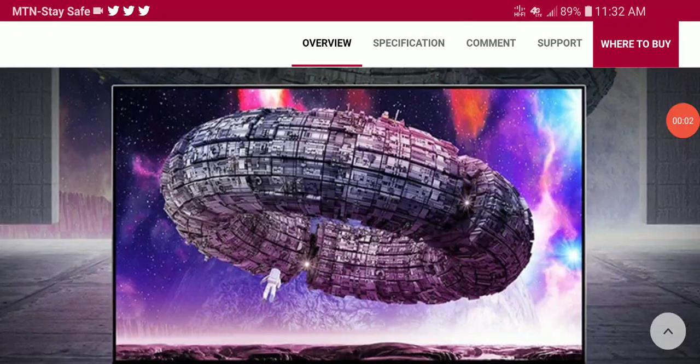LG's UltraGear 48GQ900 is officially available to order now, and it is going up against a very popular TV right now, the LG C2 smart TV. This UltraGear 48GQ900 is a gaming monitor — you can also use it for content production and work. This model is pretty much a very comparable model against a television that a lot of people are currently using for gaming, which is the LG C2.